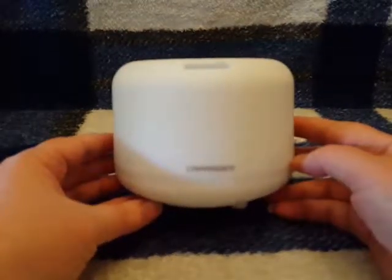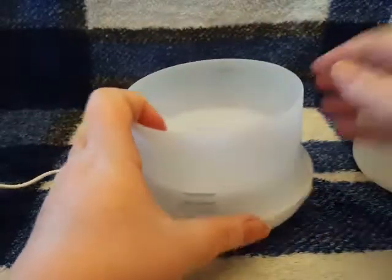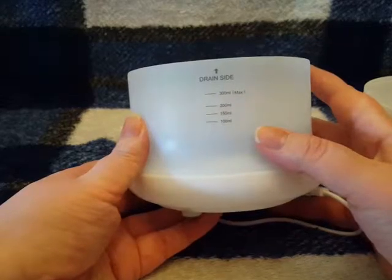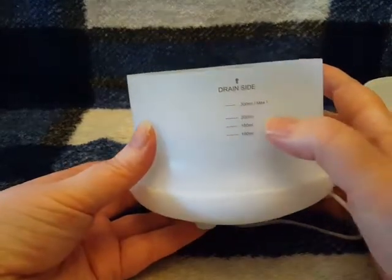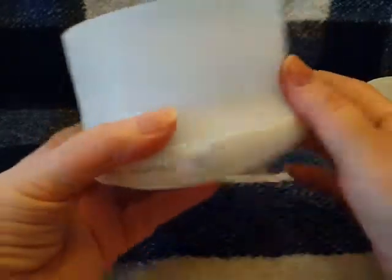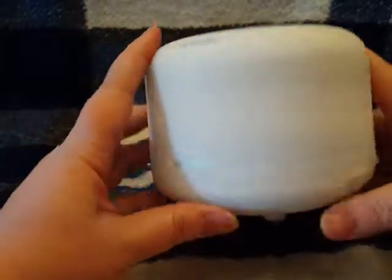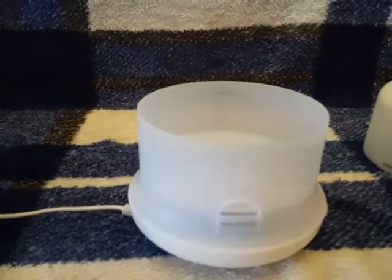This diffuser has a larger water tank than I'm used to — it holds up to 300 milliliters. You can see the max line and markings at 100, 150, 200, and 300 milliliters. It's really simple to operate. The lid goes on and off the top with no problems.